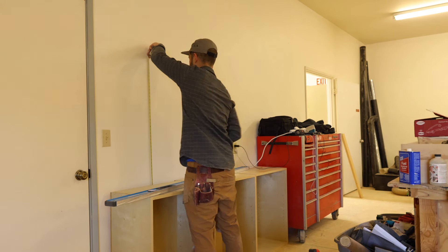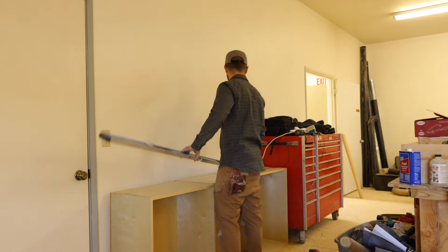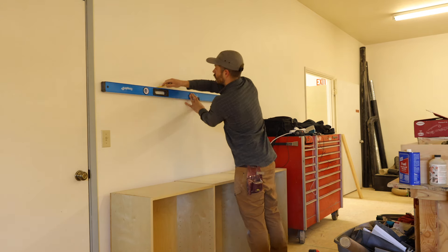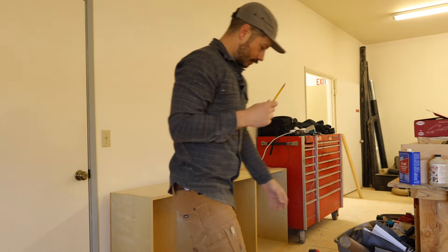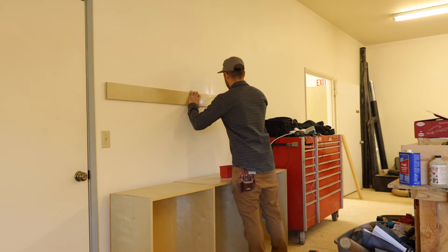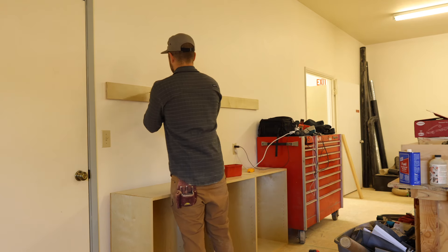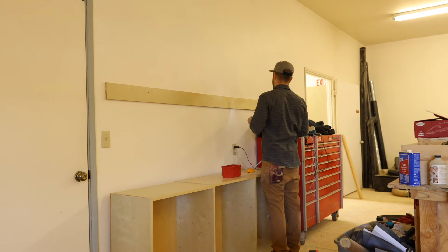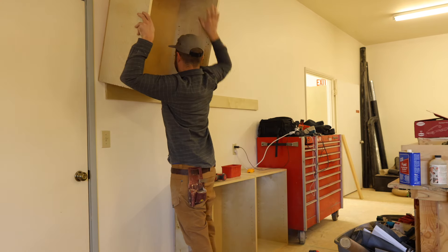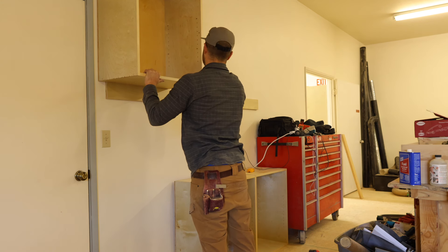This is not how I would typically install uppers, but we'll get into that when we do a real kitchen install video. For this I'm just mounting a cleat on the wall and resting the cabinets on top, screwing them to the wall - just trying to get this done quickly. I mounted the cleat, threw a cabinet up there, and realized it was a little too tall, so I end up lowering the cleat down and dropping these about four inches.